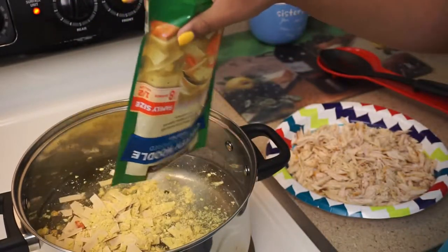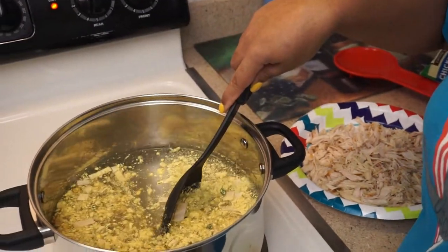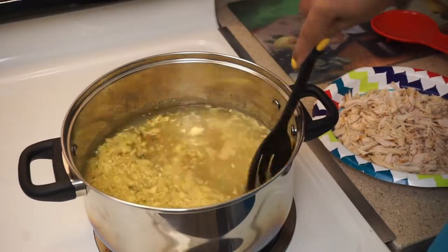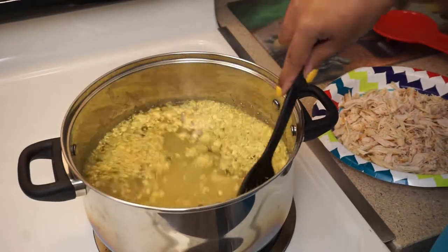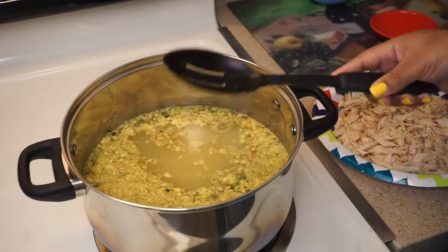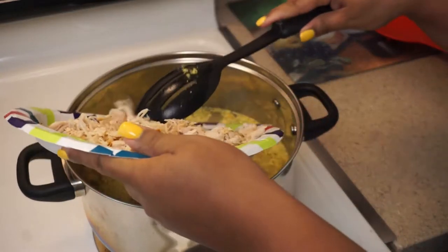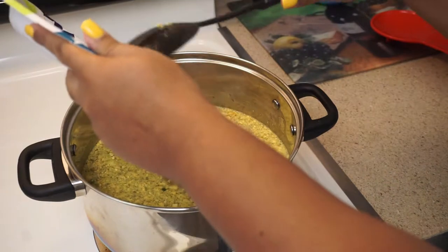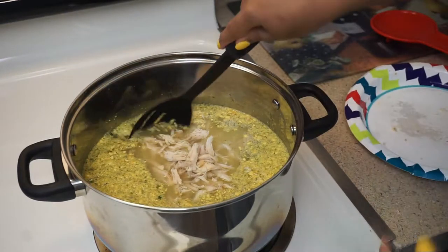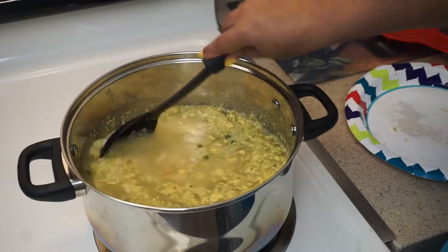Get it on in. Mix it around — the dry mix smells real nice. I'm gonna go ahead and put my chicken in there because I want my chicken to get all the flavor that's in this package. Mix that in there.